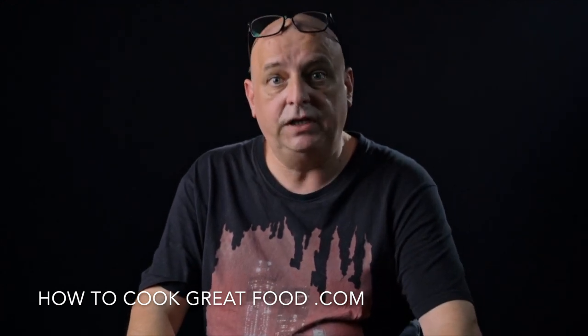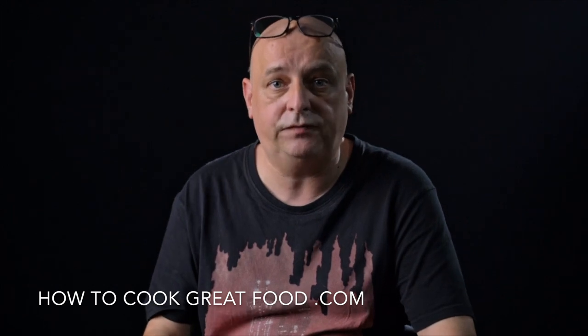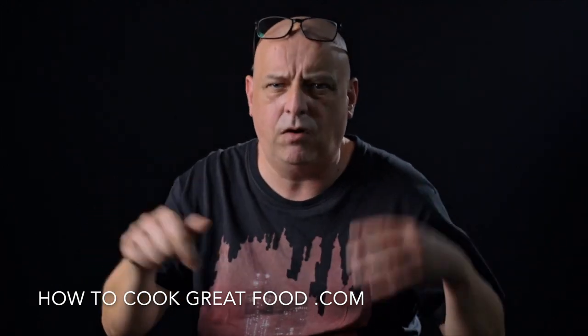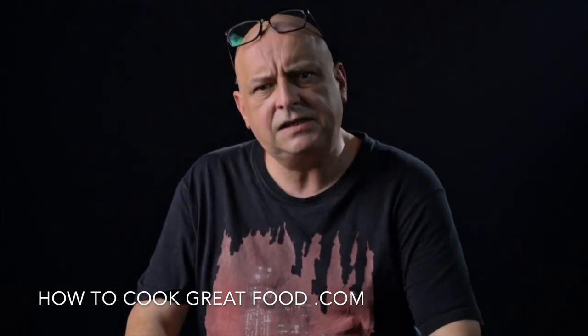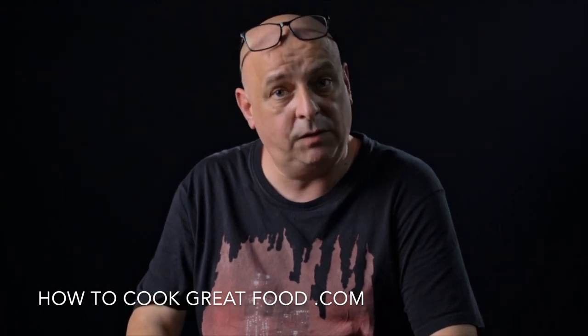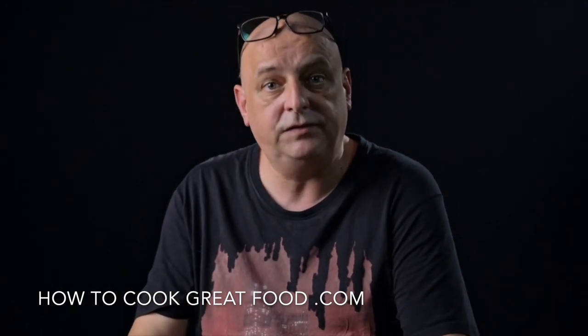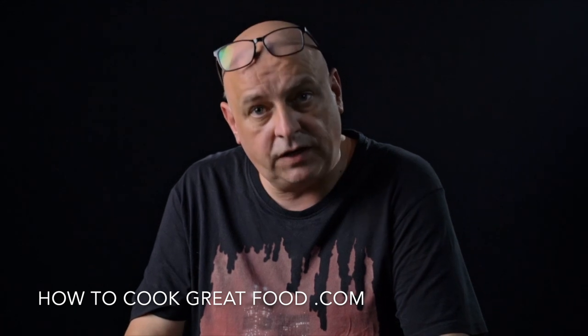If you'd like to support the channel, which I really do hope you do, you can by buying us a cup of coffee — it's going to cost you a couple of dollars, just follow the link via PayPal or whatever it is. It really would help us if you do that. Subscribe to us, that helps us out a lot. Give us a thumbs up, we do like that, and more importantly please do leave us a comment — we'd like to hear from you and see what you're up to. That's it. Be safe, be well. We'll see you soon. Lots of love.